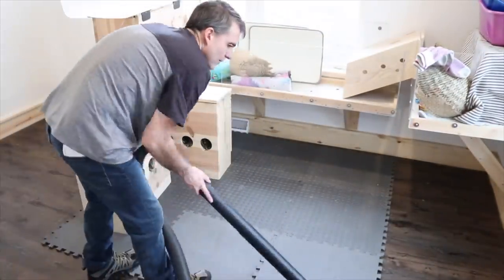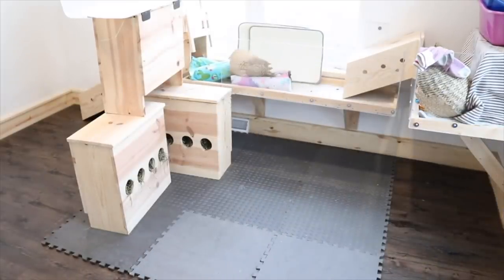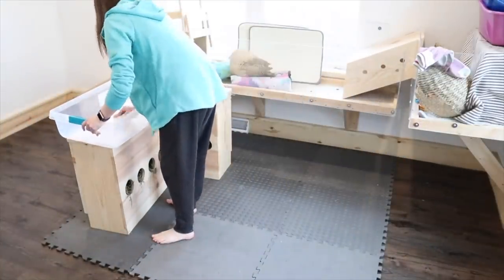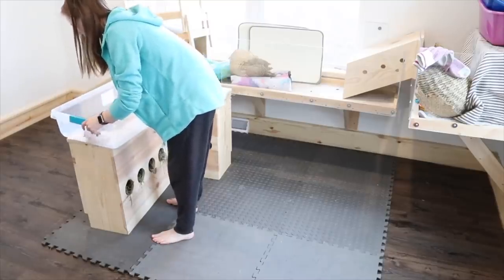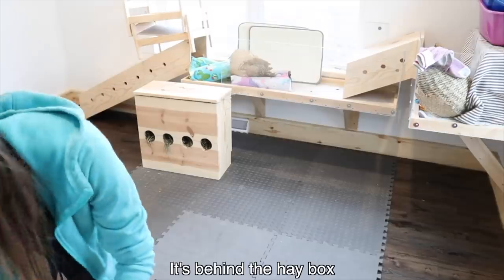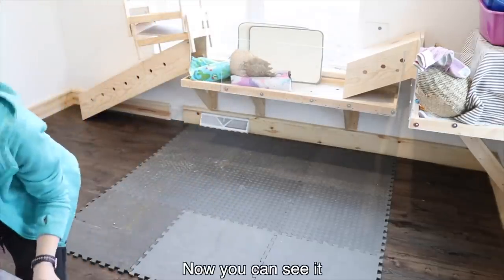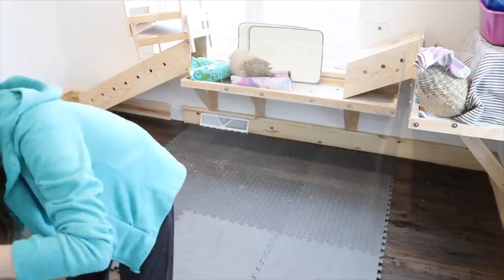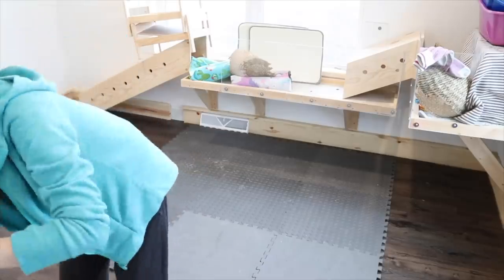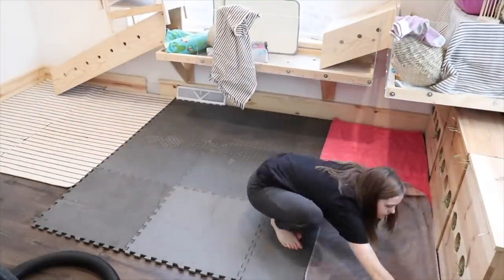We also had to finish bunny proofing the rest of the bunny room. There are little gaps in the trim where we bunny proofed the trim because the wall was sitting there — you can see one against that back wall, there's like a little bit of a hole. The next day my dad actually put something over there. I don't show bunny proofing the rest of the bunny room in this video — I don't know if I'm really going to do a video about it because it's not that much, just adding a couple pieces of wood.